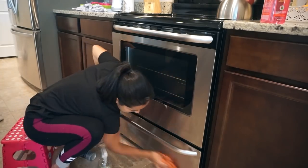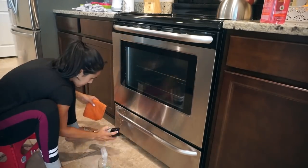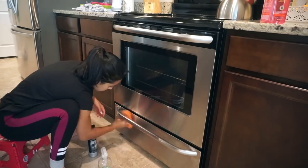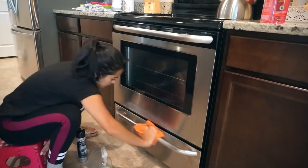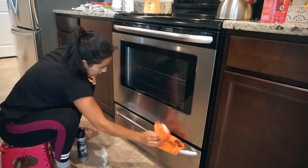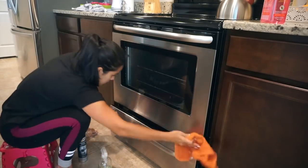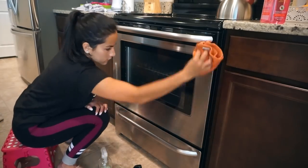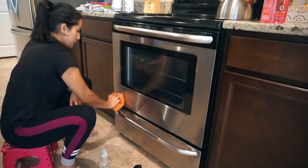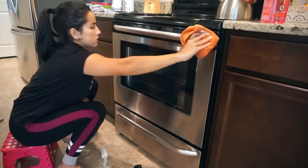By the way, I'm using my stainless steel cleaner with a regular towel — this is not my German chamois, it's just orange too so I wanted to clarify that. Also, have you guys ever used e-cloths? I've heard so many amazing things about them and I'm dying to try them, but I'm not sure where to get them or if they really work — if you've used them, let me know in the comments below.